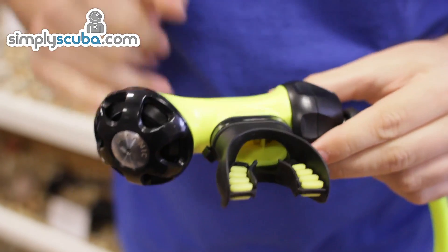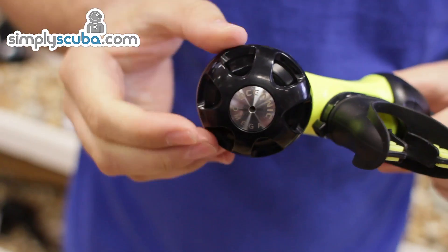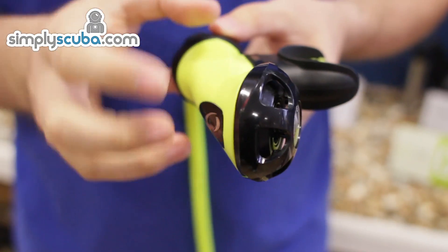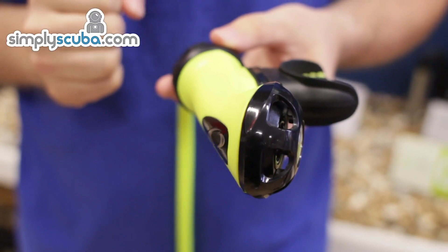The regulator also has a rear-facing purge button and front diaphragm. That way, if you're swimming into incoming currents, it's much less likely to free flow whilst it's in your mouth.